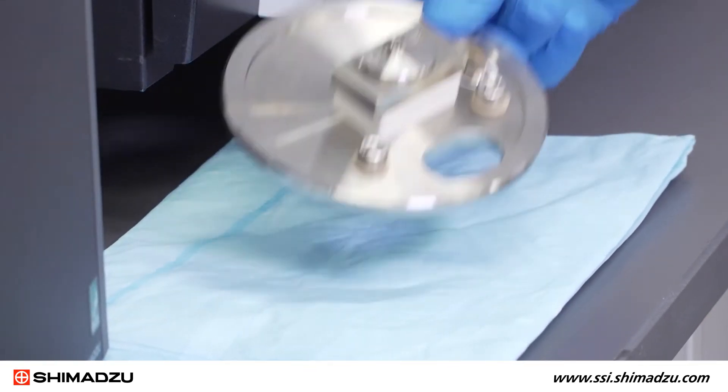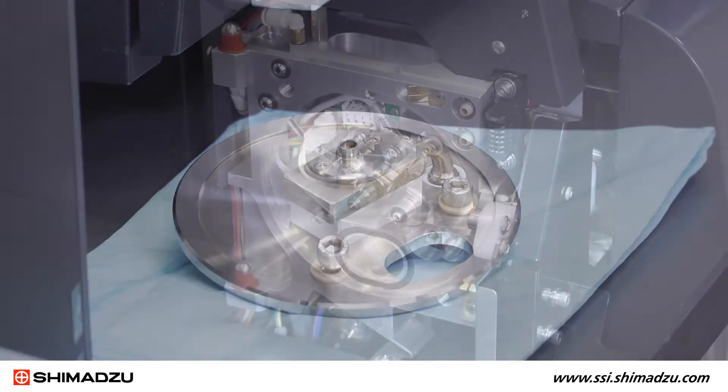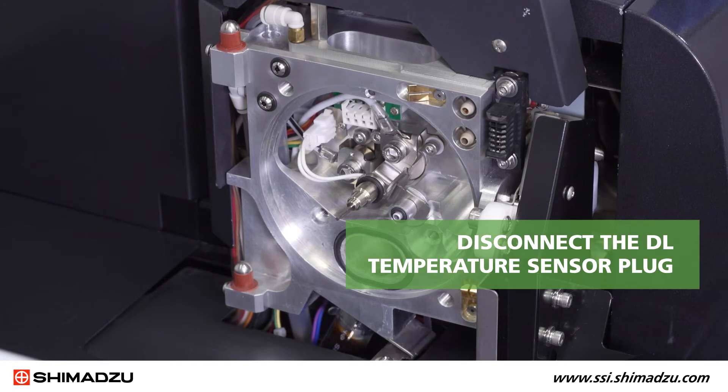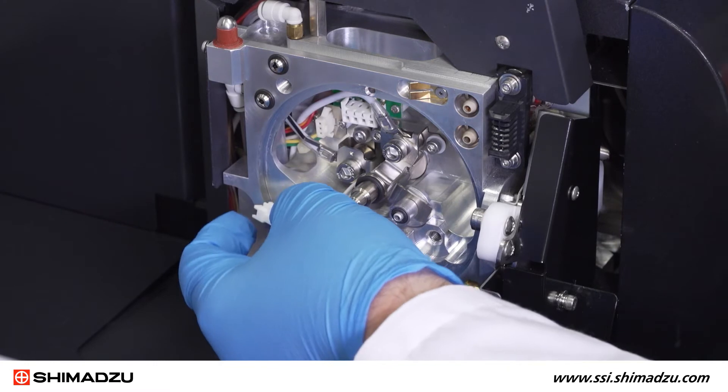Once the flange has been removed, set it aside on a clean surface. Disconnect the DL temperature sensor plug on the left side of the desolvation line. Squeeze the plug to unlock it.